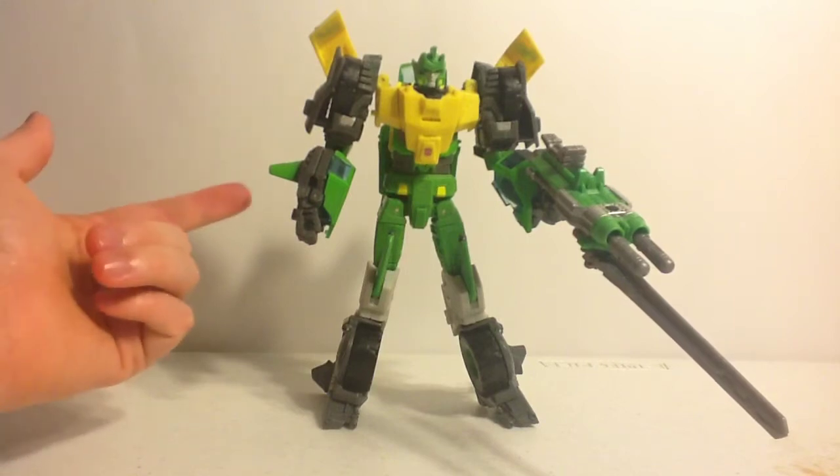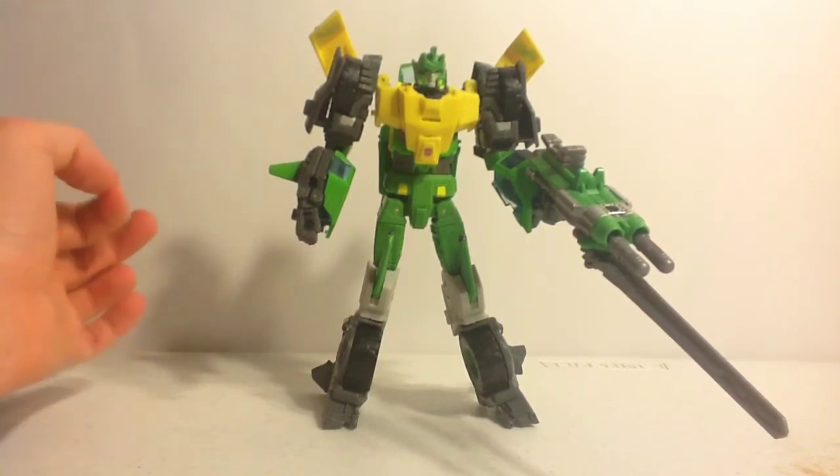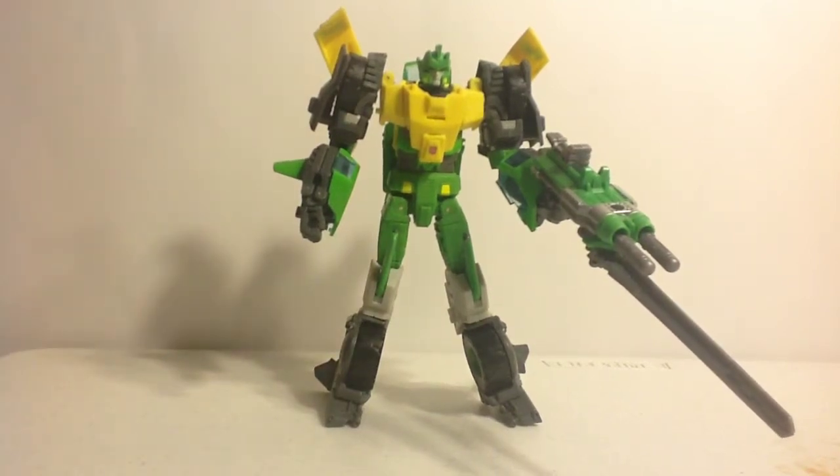Pick him up, and also pick up his remolded brethren Sandstorm, because they're awesome figures. I'm eventually going to pick up a Sandstorm because it just doesn't seem to want to leave my store shelves anytime soon.